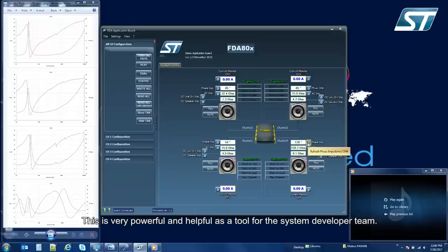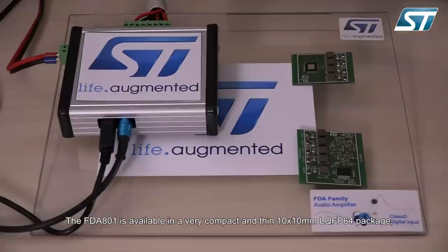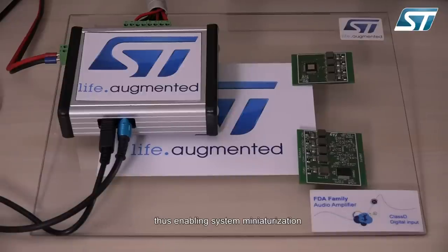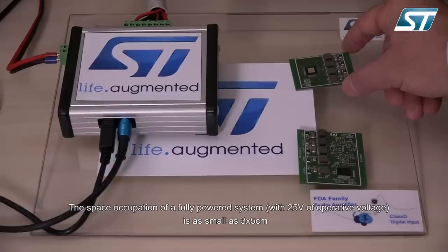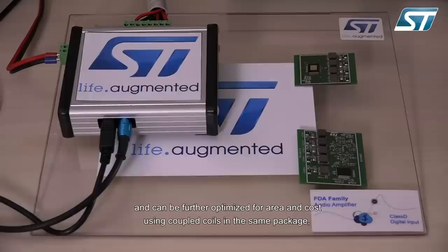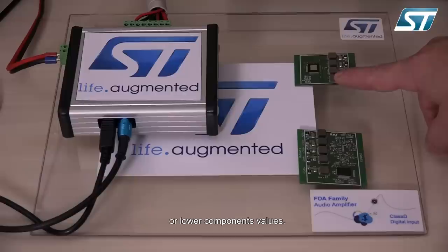This is very powerful and useful for the system developer team. The FDA 801 is available in a very compact and thin 10x10 mm LQFP64 package, thus enabling system miniaturization. The space occupation of a fully powered system with 25V of operative voltage is as small as 3x5 cm, and can be further optimized in area and cost using coupled coils in the same package or lower component values.